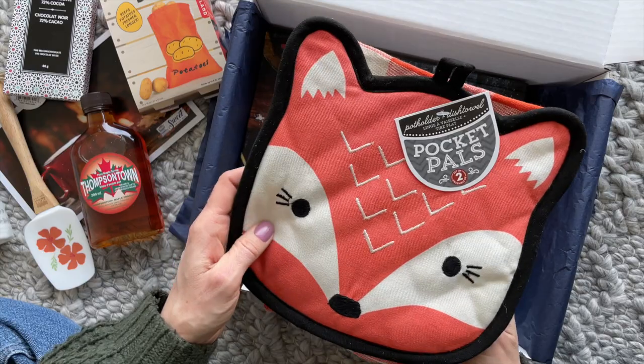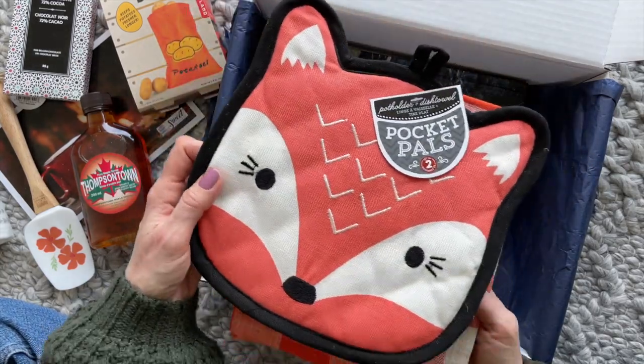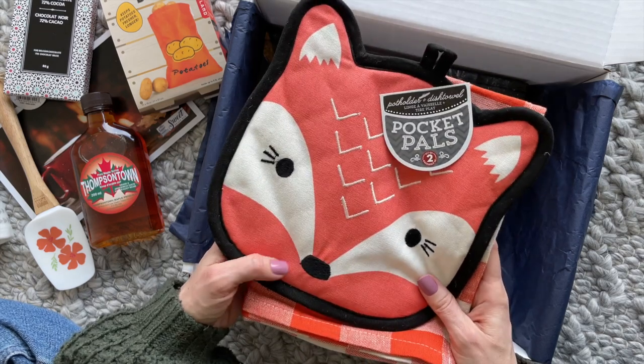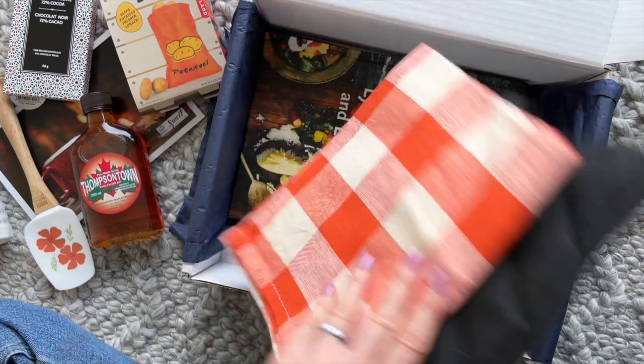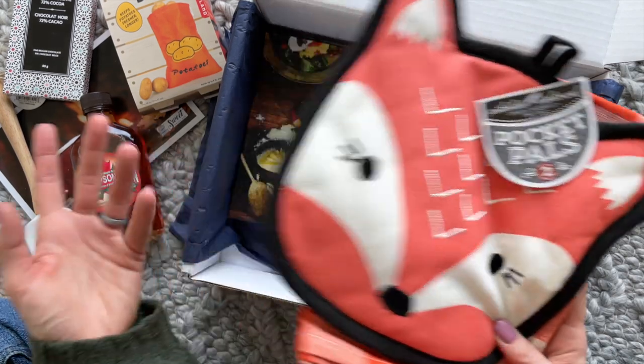Then we have this super fun pot holder and dish towel. I love it. It's not something that would go with my kitchen decor, but it's really cute and super fun, so I'll end up using it anyway.